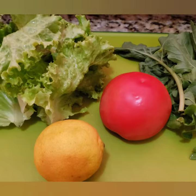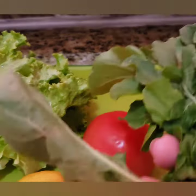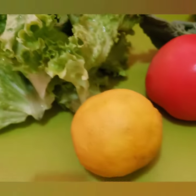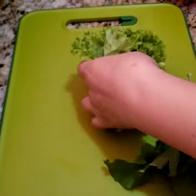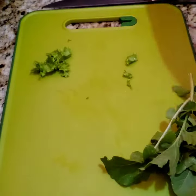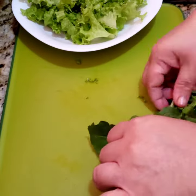Hello my friends! I just want to share this very simple salad. It has just a few ingredients. This salad is very good with meat or fish. All we need is a lettuce, a lime or lemon, a piece of tomato, and arugula or the rocket leaves.